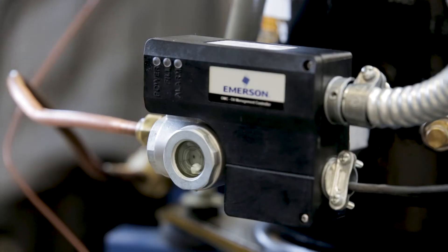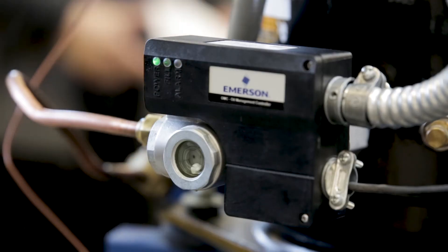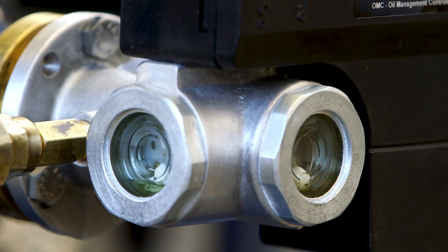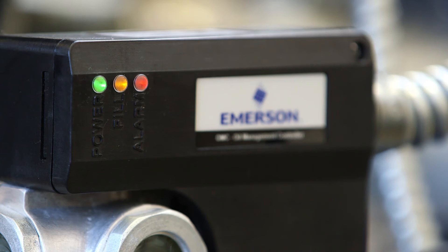Tri-color LED status lights clearly communicate how the system is functioning. A green light signals the oil control is receiving power and the compressor has a proper oil level. The yellow light indicates the control is currently supplying oil to the compressor crankcase. And if the red light is lit, the control prevents the compressor from operating because it has failed to reach the proper oil level after two minutes.